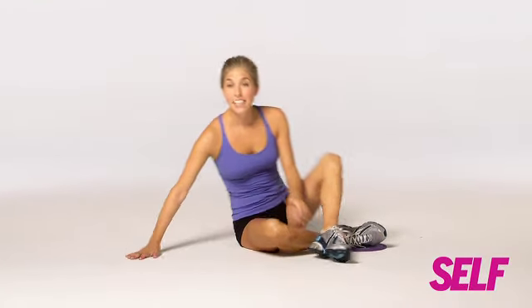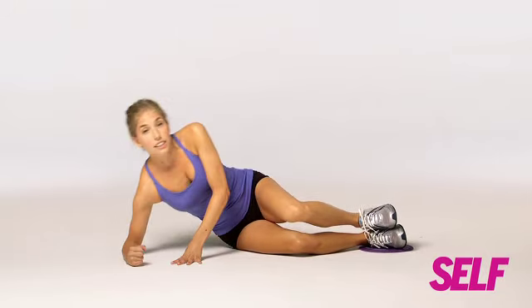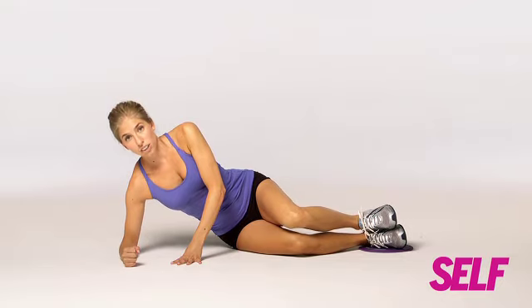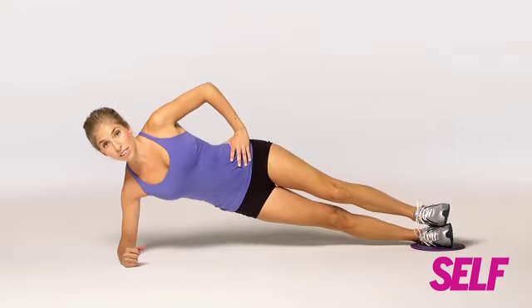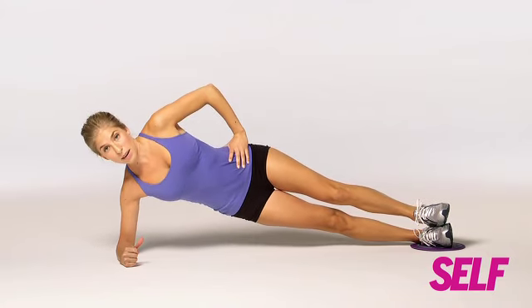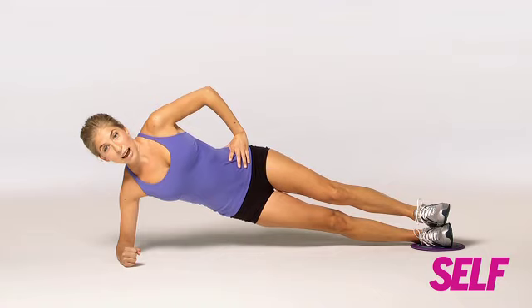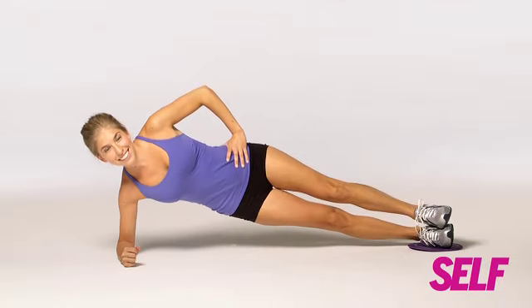Time to work those abs. Sit on the floor, disc under your right foot, left foot stacked on top. Bend your elbow and lean on your forearm. You're going to go into a side plank position — make sure you keep that hip nice and lifted, hand on hip. Now engage your abs and slide your legs towards your chest. Slide back out for one rep.